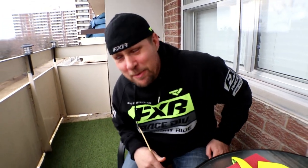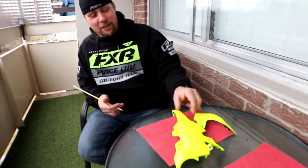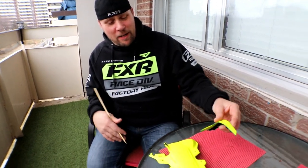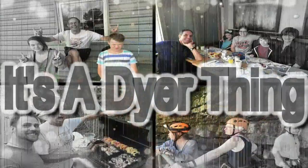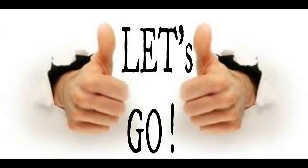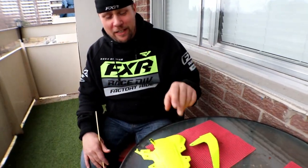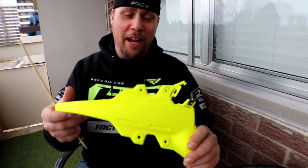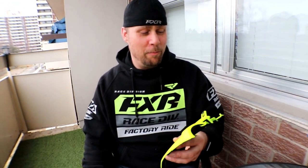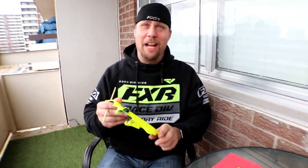Welcome back to another episode. I thought I'd make a small edit here regarding what to do when you screw up Plasti Dip. They say it's supposed to be fairly easy to peel off — you spray it on, peel it off, and everything is supposed to go back to the way it originally was before you made a big mess. So this is what we're here to do today.